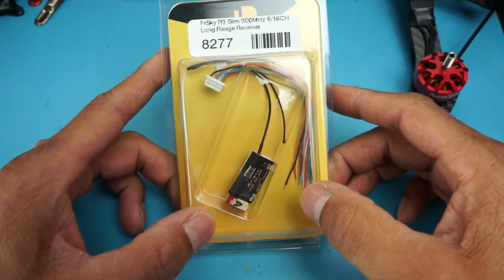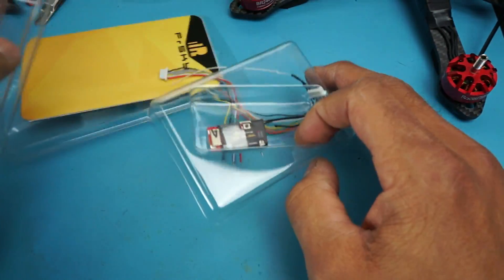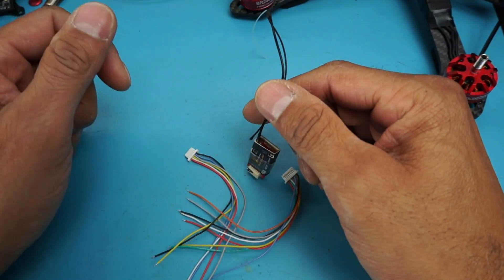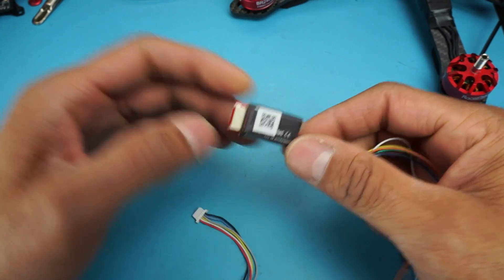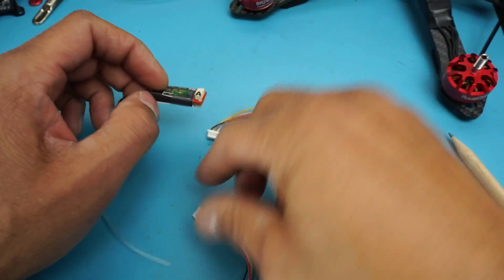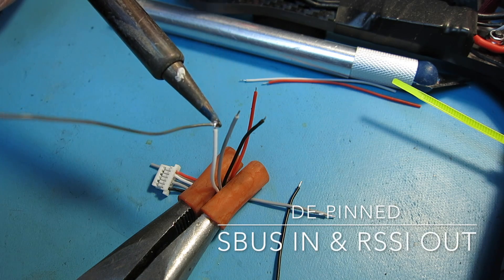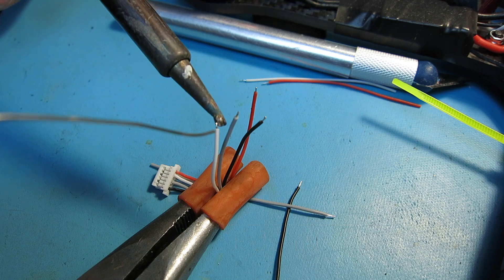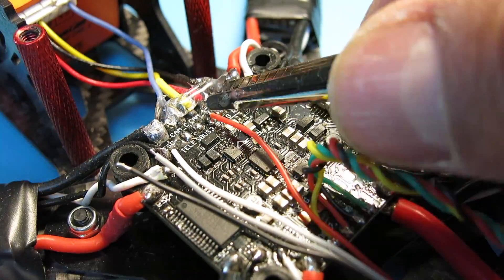Breaking open a new receiver — it comes with two sets of wiring harnesses. Depending on whether you're using PPM or SBUS, you select a different wiring harness. The bottom harness is for PPM and breaks out the channels, while the top socket is for SBUS and everything else. Unfortunately, in my quad I had already soldered in all the wires, so to flash the receiver I'll need to get access to the S-port wire.